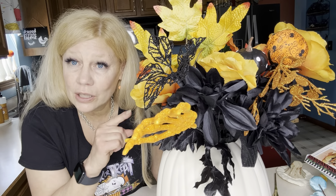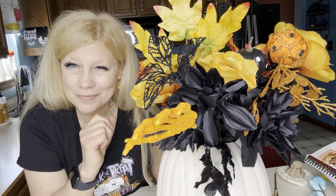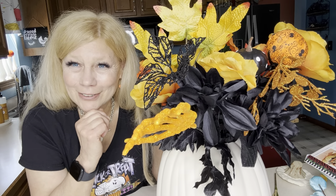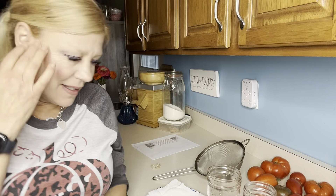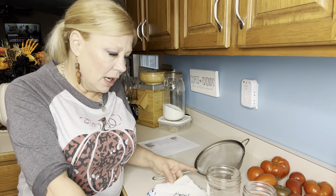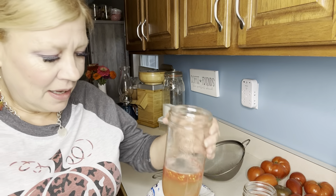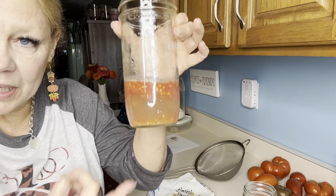If my clothes and hair change, it's a different day — it's actually a couple of days later, y'all. I got thinking about the seeds once I'd let them set, so I have a lovely science experiment going on.